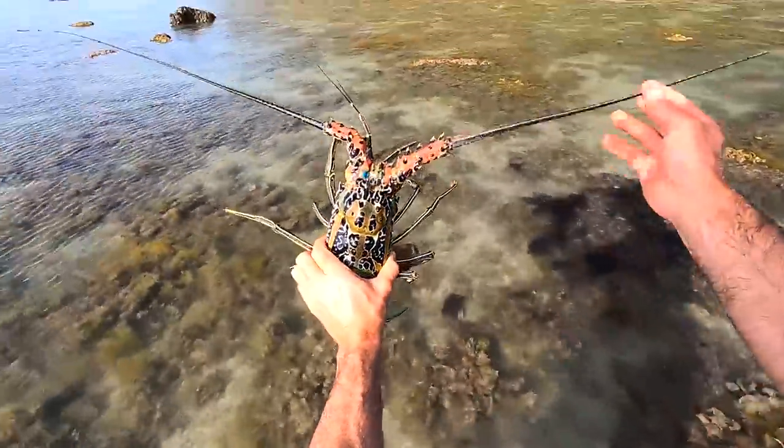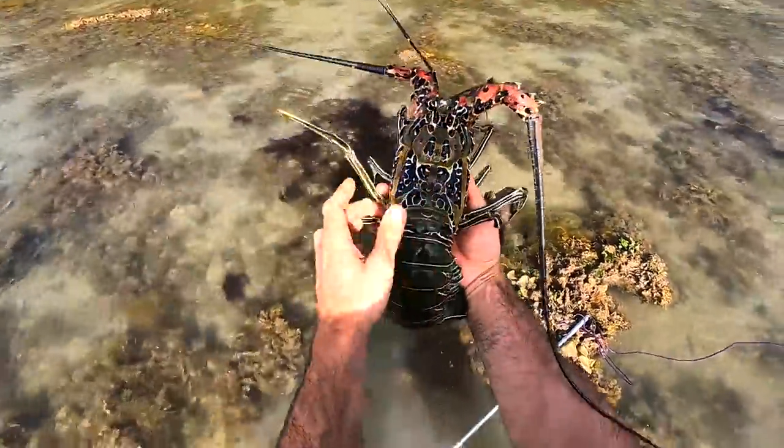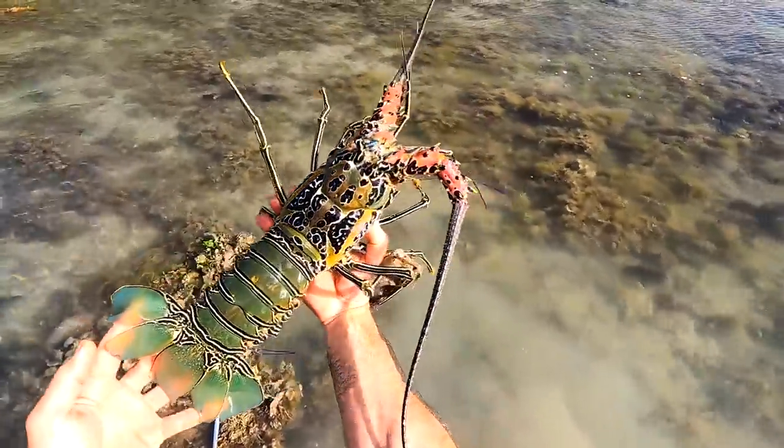Look at that! Let's see if we can get a good picture of that. That is a monster — very nice.